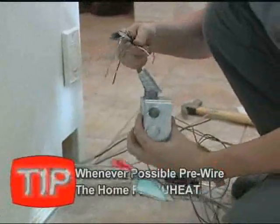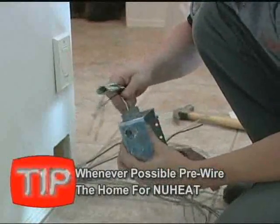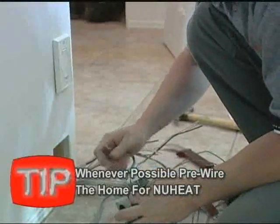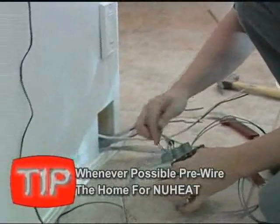7. Whenever possible, pre-wire the home for new heat, complete with junction boxes prior to the tile installation. This will help ensure that the tile installer runs the new heat lead wires to the correct locations.